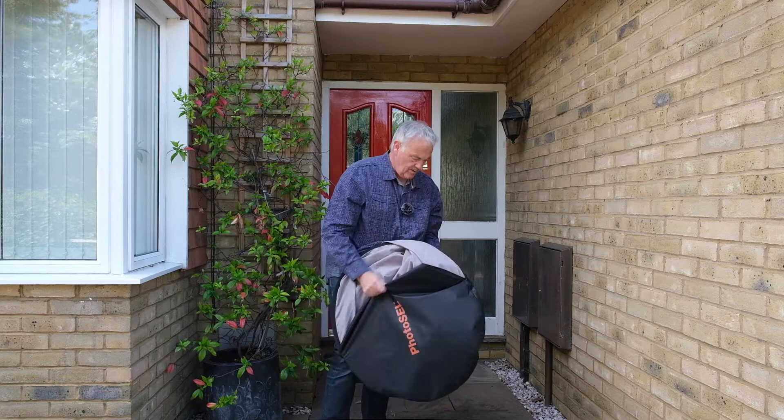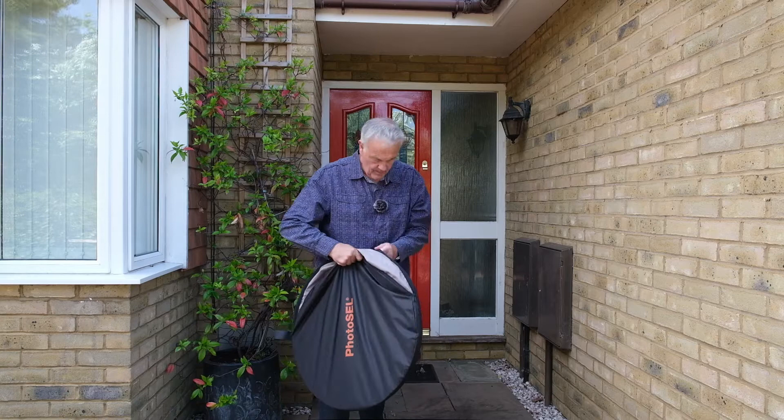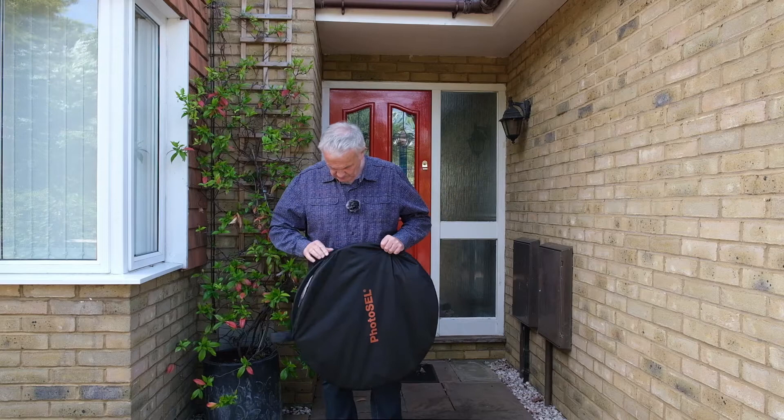Neaten everything up, and then you can pop it back into the bag. Zip it up. Job done.